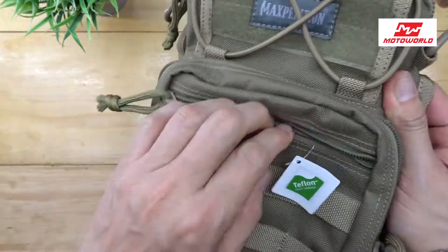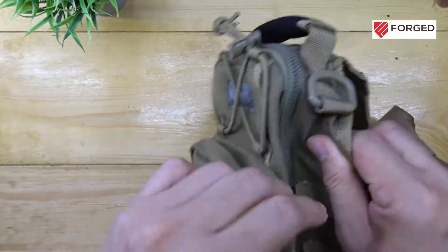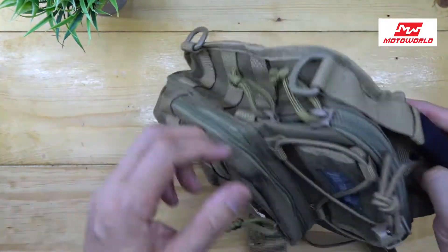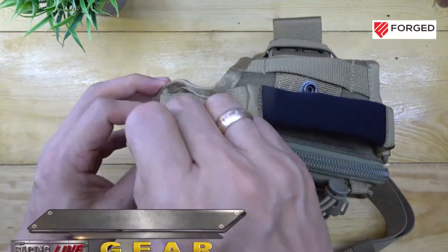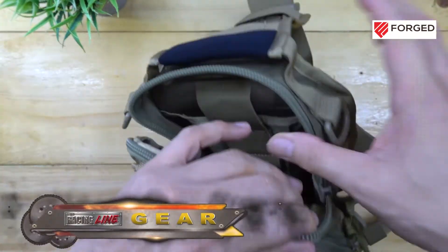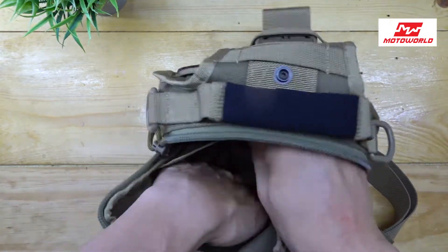There is a small pocket for easy access to secure your important travel documents. The second storage area gives you more flexibility with the compartment. The main pocket is huge enough to store some camera gear or even a small DSLR, and can also store an iPad mini with a secure strap.